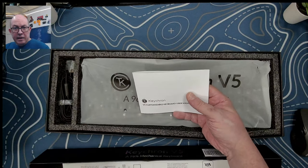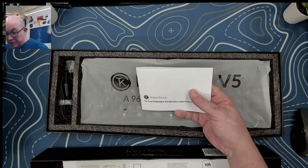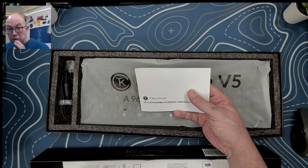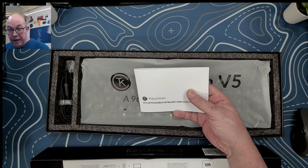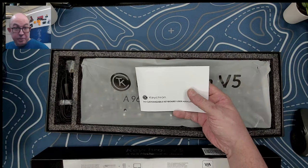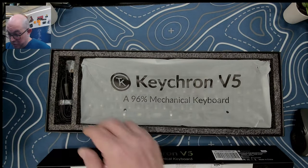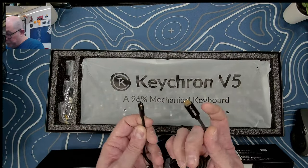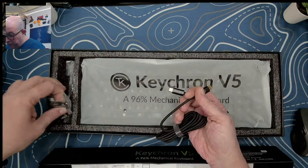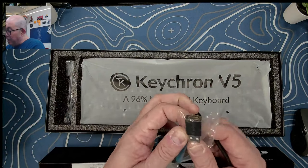I haven't personally heard of anybody popping these off — they seem to be very well soldered on. Obviously any board with hot swap sockets has the possibility of getting damaged so you need to be careful, but I haven't heard of any issues with this. We've also got the USB-C cable with the adapter in a bag.